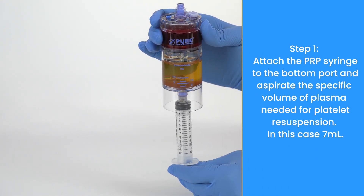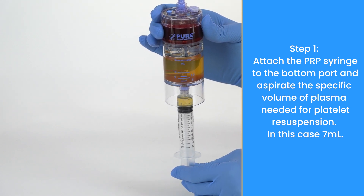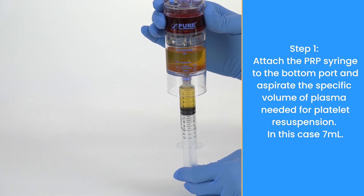Attach the PRP syringe to the bottom port and aspirate the specific volume of plasma needed for platelet resuspension. In this case, 7 ml.